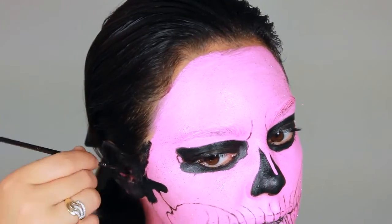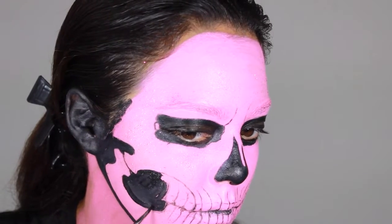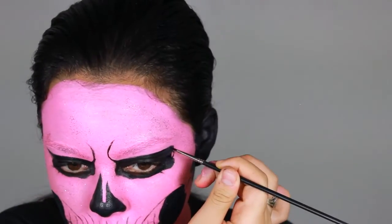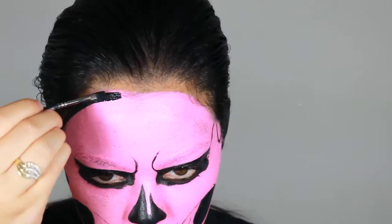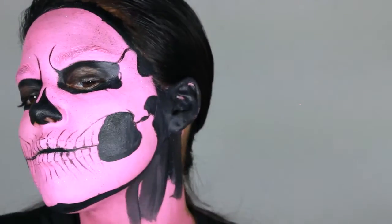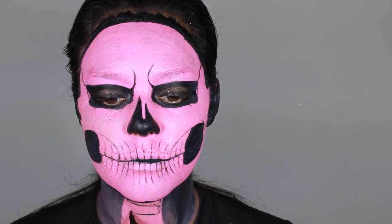This is the part where I didn't have to color my ears pink because it's going to be black anyways, just so you guys know. I also didn't have to paint my neck pink because it's going to be black anyways. The only thing that needs to be pink is the center for the pink bone. So learn from my mistakes, guys.